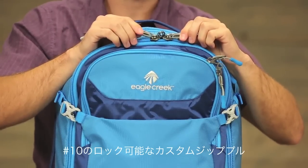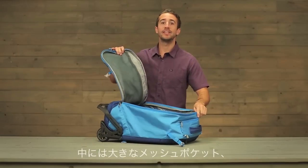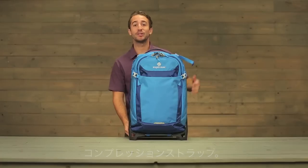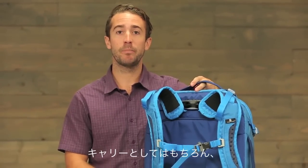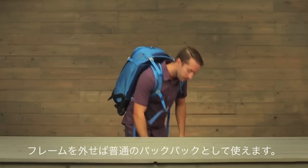You have number 10 lockable zippers with reflectivity on the zipper pulls. On the inside, you have a large mesh panel organizer, a side pocket, and compression straps. On the 20, 22, and 26 inch size, we equipped it with backpack straps so you can carry it as a wheel travel pack or simply remove the frame and handle system and carry it as just a backpack.